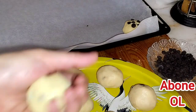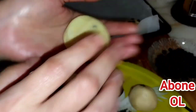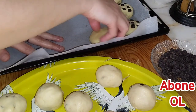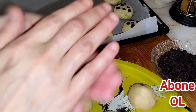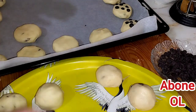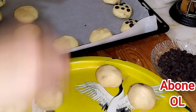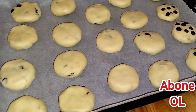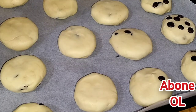Fırınımı açtım. Parçamı alıyorum; kalan çikolatalarımı şöyle bir tabağa boşalttım. Şöyle çok hafif, çok değil; çikolatalardan alıp üzerlerine bu şekilde bırakıyorum. Tepsimizi alalım. Kabartma tozumuzu zaten az tuttuk. Toplamda 19 tane çıktı; siz biraz daha da küçültebilirsiniz. Üzerlerine çikolatayla döşüyorum.